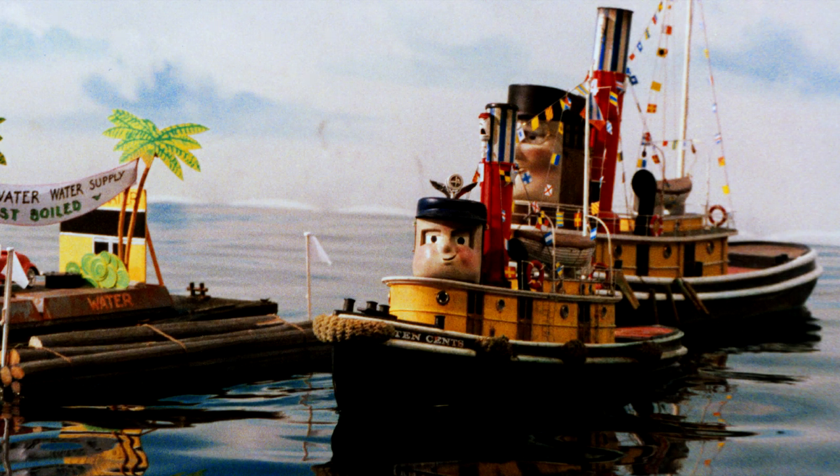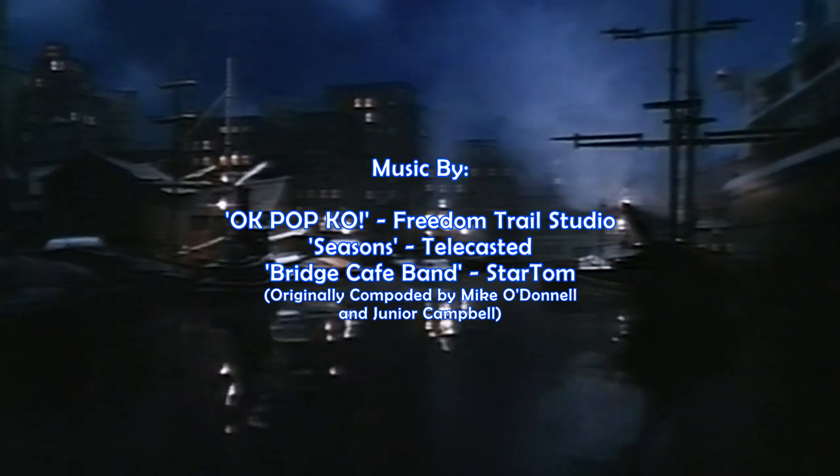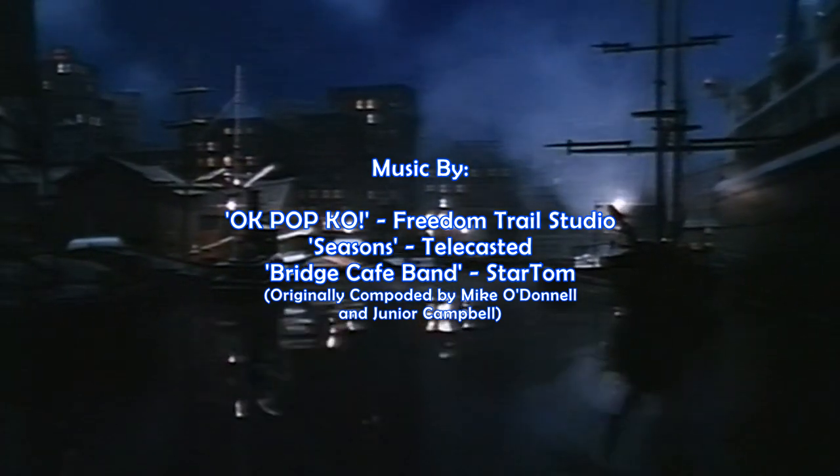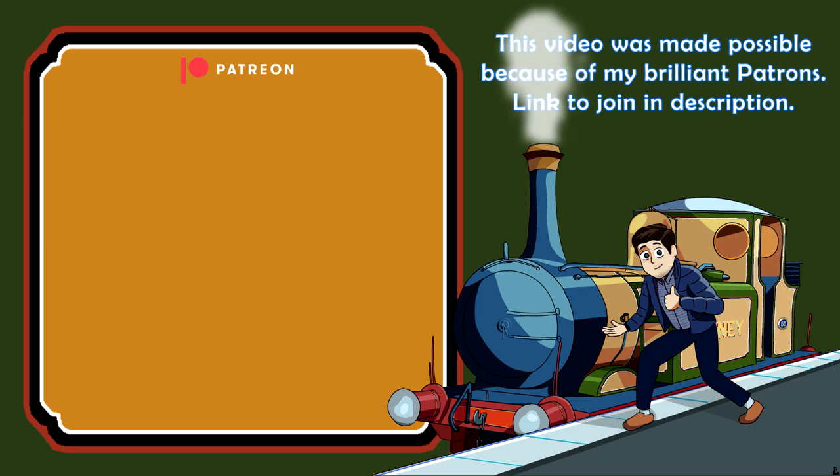This was Tugs. A big thank you to all of my brilliant patrons.